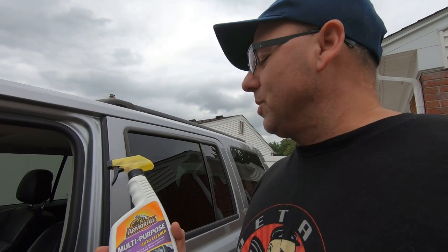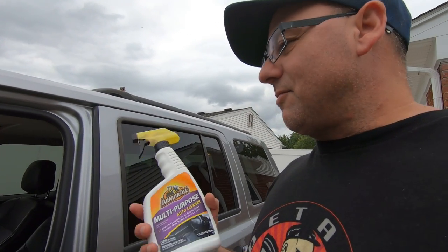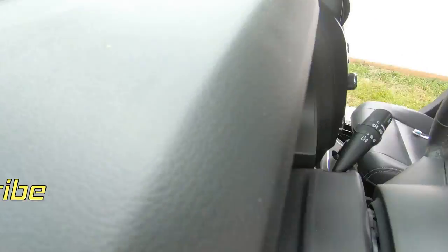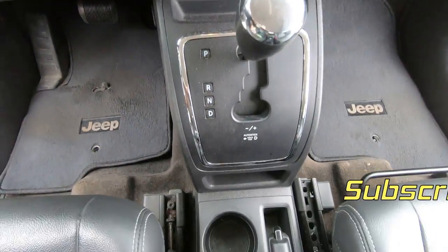They get a free detail. For today, we're going to be cleaning the interior with this Amara multi-purpose auto cleaner right here. I use it here and there and figured I never did a video on this, so let's try it out. You can see all the dust and dirt on here and we'll see how well it does to get it cleaned up.